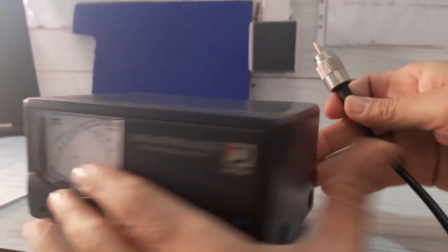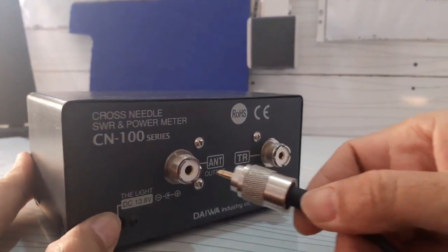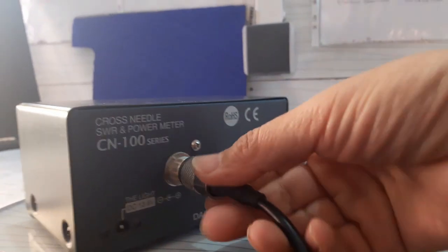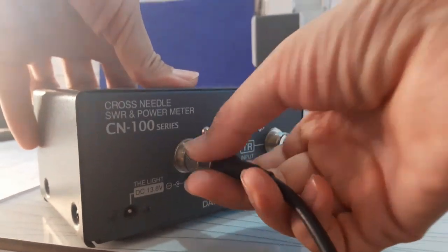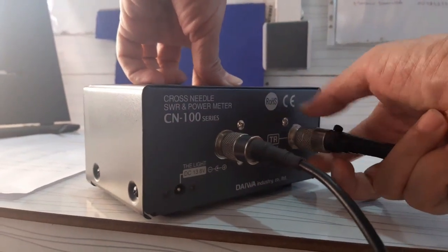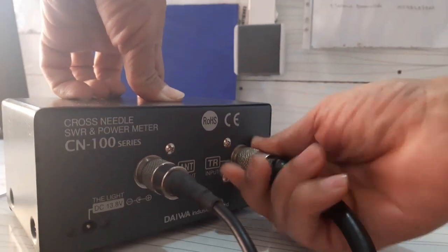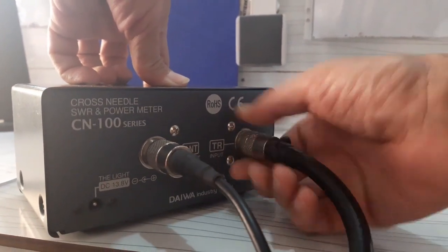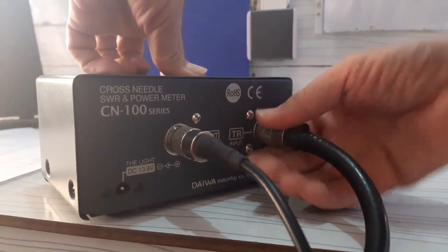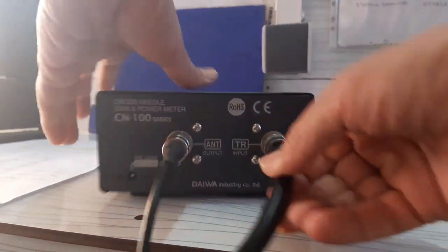The connections and cabling are very simple. On the back of the SWR meter you will find two female coaxial connectors: ANT and TR. You just need to connect the antenna cable to the ANT connector and the transceiver cable to the TR connector using coaxial cable. Insert the prong of the coaxial cable into the hole at the center of the port, then rotate the barrel head clockwise until it's cinched down firmly. Now your SWR meter is ready to be used.